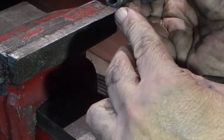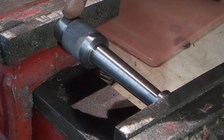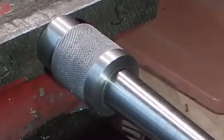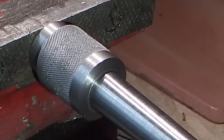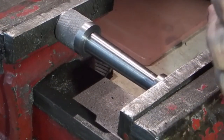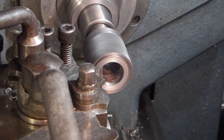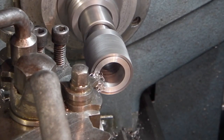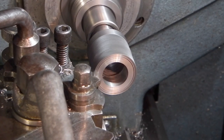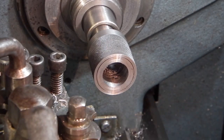I'll use this collar on the bottom just so it pushes on this face rather than the machined edge. Insert just in to guide it. Now I'll swap to my boring bar and start to bore it out.